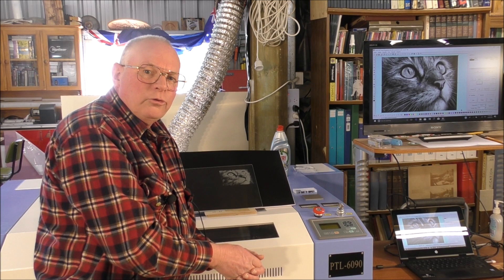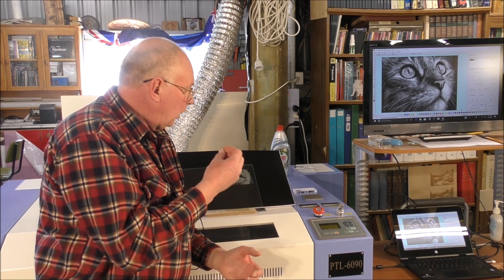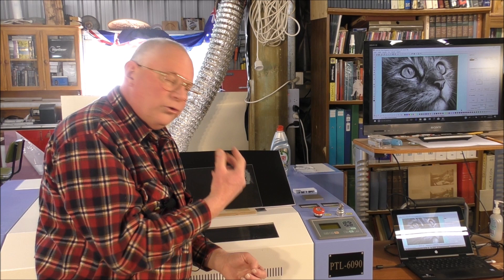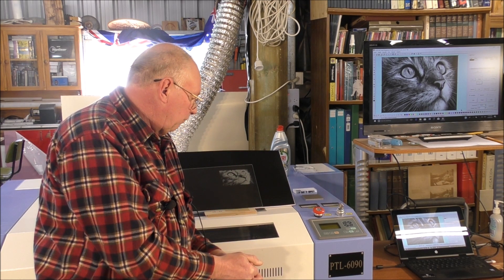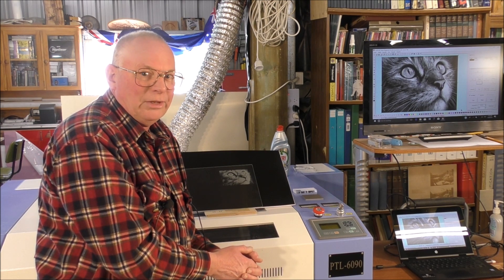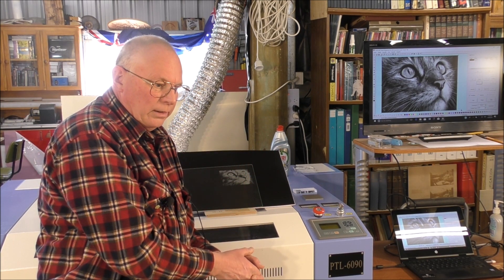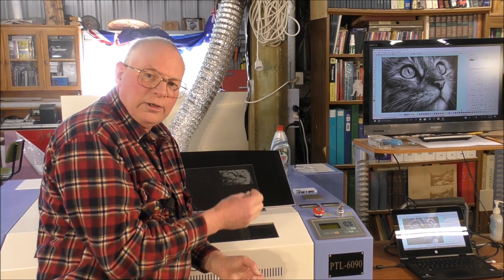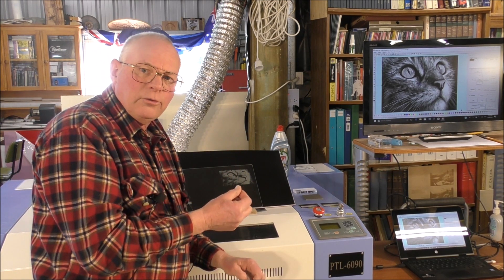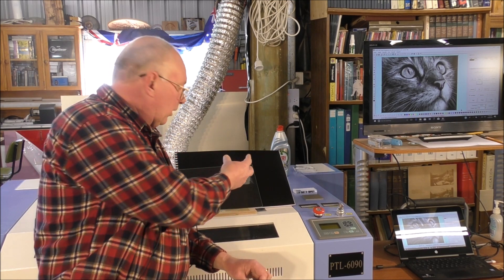In future videos we will go into more depth on etching and cutting of different materials, and even 3D engraving. My own preference for 3D engraving is a CNC router — it can still be achieved with a laser, but it would take probably six to eight passes at different power ratings.